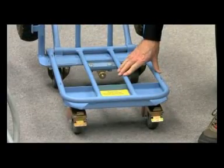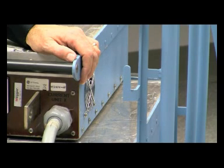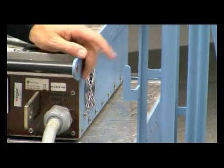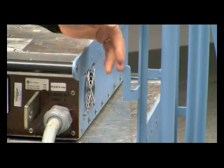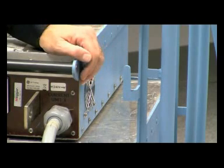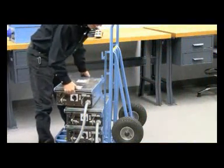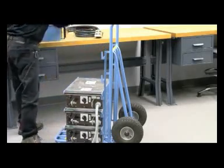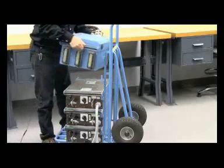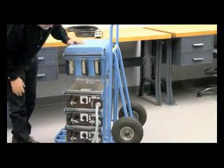I've loaded two of the current units onto the cart, with the third resting in place, getting ready to place over the top of the retaining ears. The cart is designed with retaining ears to hold the current units and the controller as you load them. Now we're ready to load the third current unit — I'll place it on the retaining ears and then get the controller. The controller is only about 45 pounds.